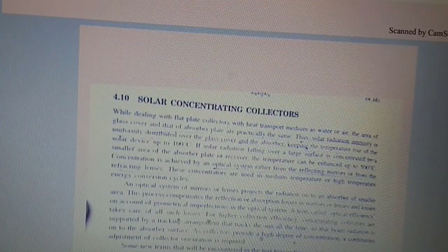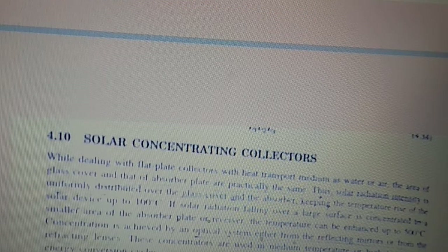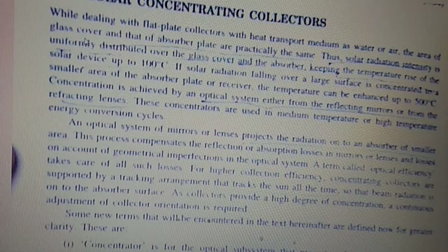Large spacing reduces the collector area requirement due to concentration effects. In concentrating solar collectors — the focusing type — unlike flat plate collectors where the glass cover and absorber plate areas are practically the same, if solar radiation falling over a large surface is concentrated onto a smaller area absorber plate or receiver, the temperature can be enhanced up to 500 degrees Celsius, compared to up to 100 degrees Celsius for flat plate collectors.